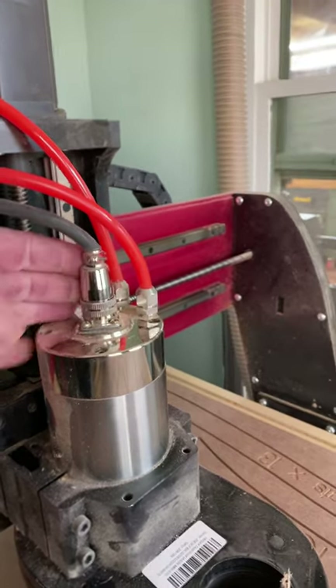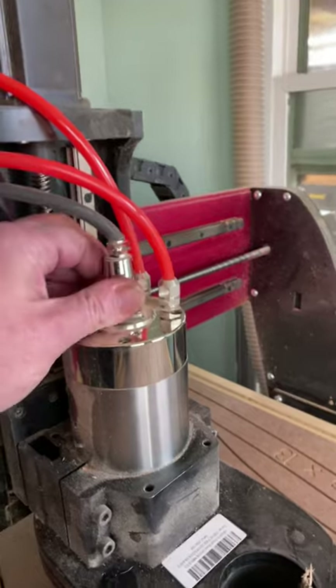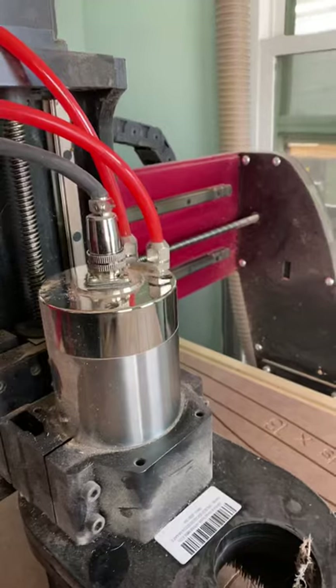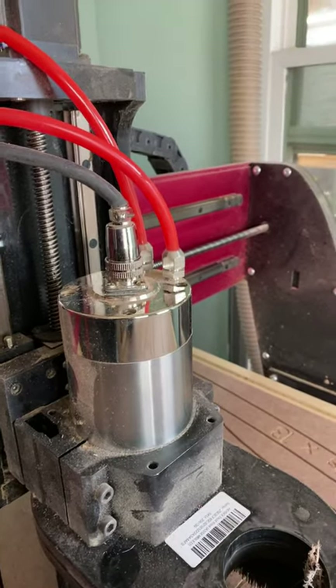So if that ever happens, check this connection first. That very well could be the issue. I'm not sure why it came loose as I've got it pretty tight, but I do use this thing a lot, so that could be what's going on. I hope this helps, and until next time, happy creating.